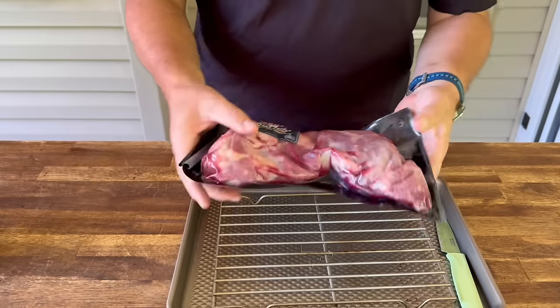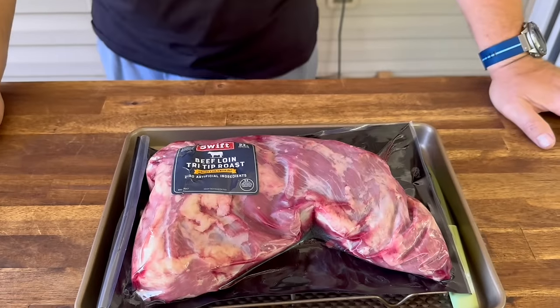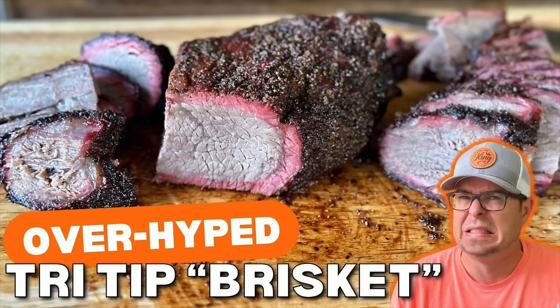All righty, the last tri-tip I've got. Now we did a tri-tip like a brisket. To be honest with you, I think it was shown in the video — we didn't like it. I'm not disrespecting the people that do like it. We tried it because people recommended it. We did it. We didn't like it.